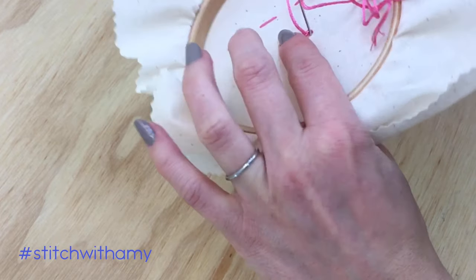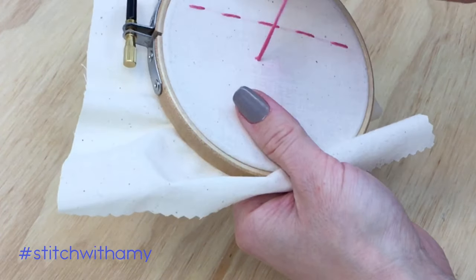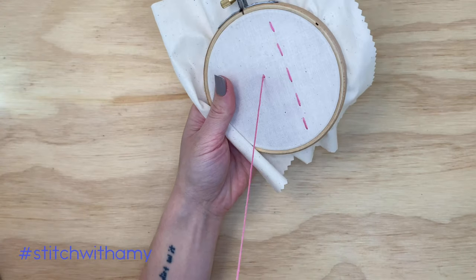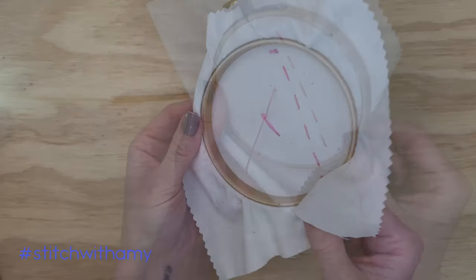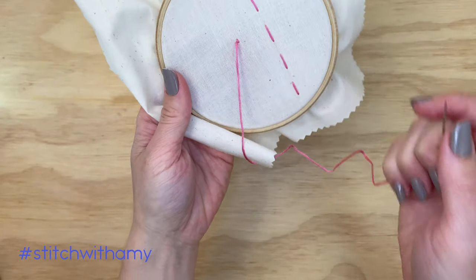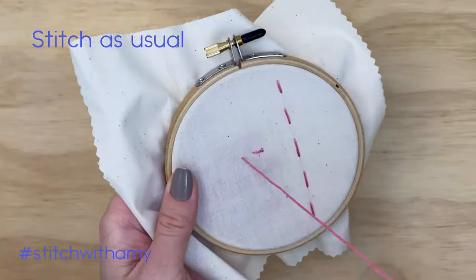That traps the tail and secures it at the back, keeping it really flat and really clean. That's something I prefer to use because I tend to mount my work on something flat and it doesn't have any lumps or bumps in the back. Then you stitch as usual.